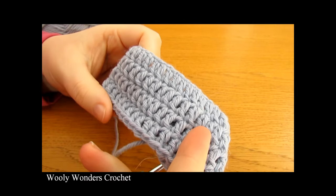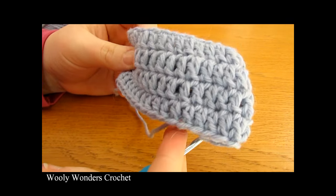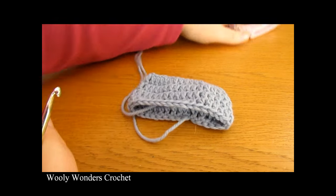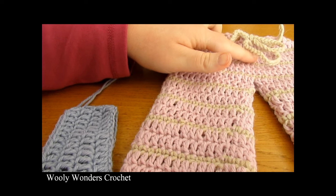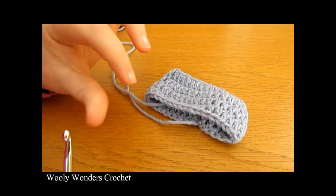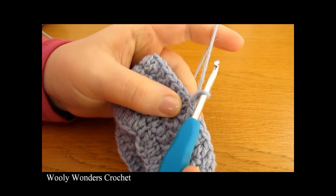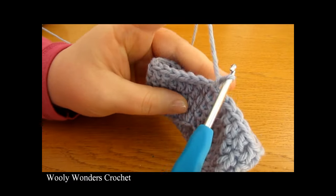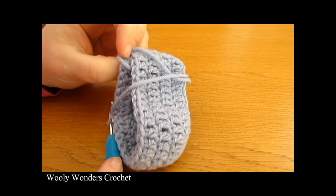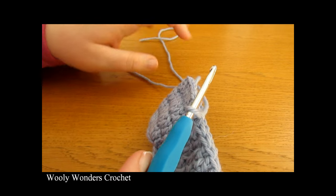I have finished repeating those rounds in one solid color using just double crochet. For this tutorial I only did a few repeats but you will probably have many more. For these pants I did eight rounds total. Now we are going to move on to splitting for the trouser legs. To begin this round, chain one — this does not count as a stitch — and you need to remember the number you originally chained.